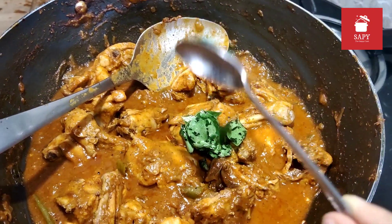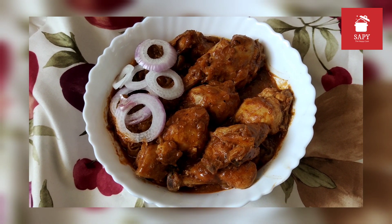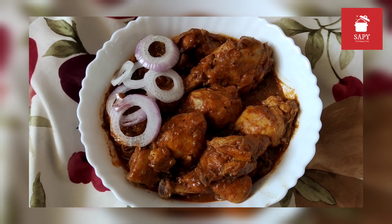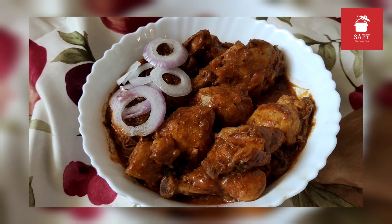Your Guntur Chilli Chicken is now ready. So easy and simple — spicy because of the use of Guntur Chilli, and creamy because of the cashews. It goes great with dal rice, sambar rice, and is an easy addition to your midweek meals.